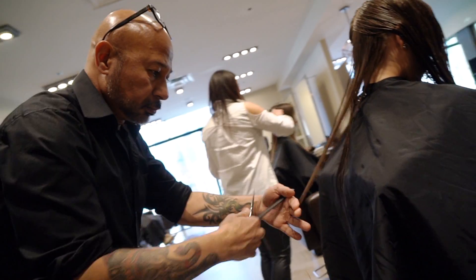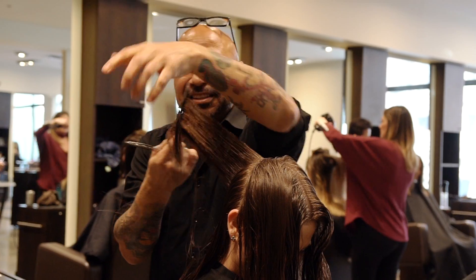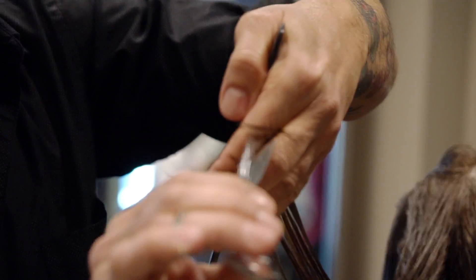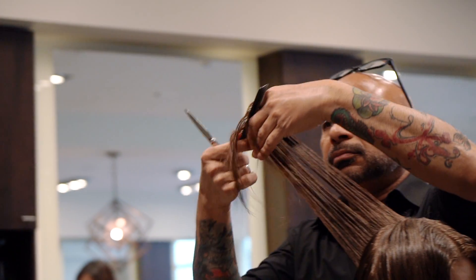Then we're going to start with the back, start with point cutting and long layers since she has very long hair. Point cutting allows for invisible layers so you will not see any lines in the haircut.